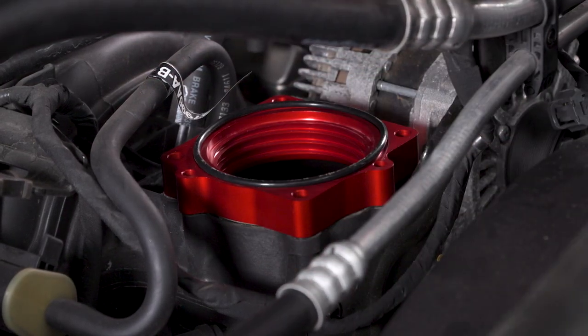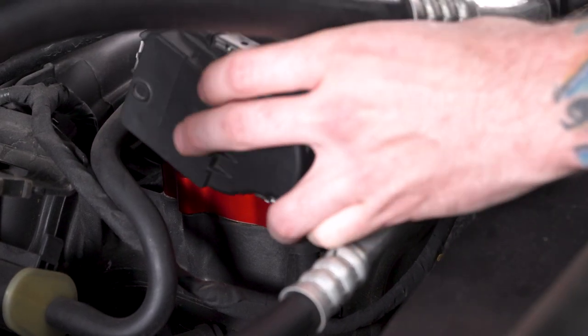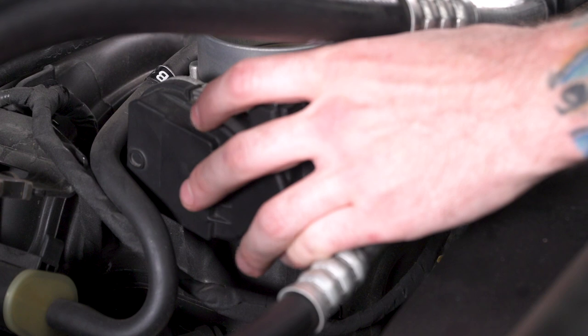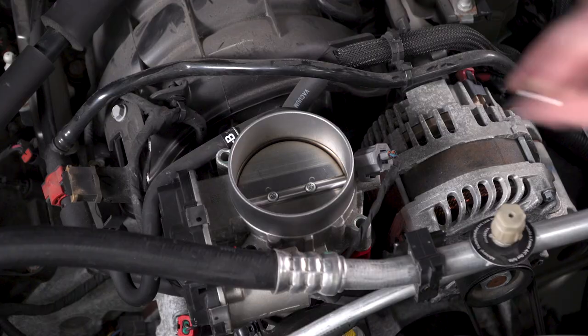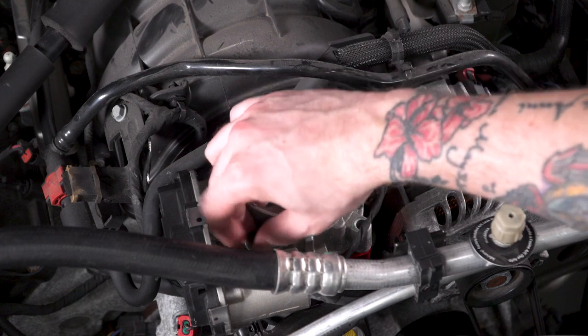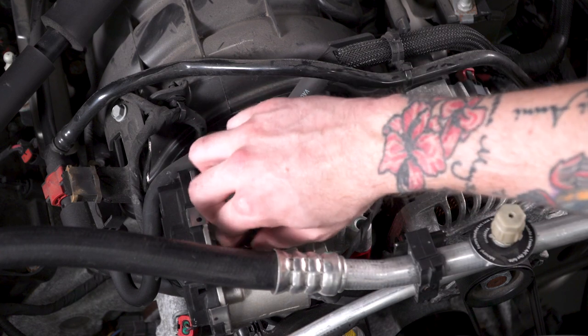You want to make sure that your rubber O-ring is seated nicely, then you can place the throttle body on top. Make sure you grab the appropriate bolts depending on your model year, as they're going to secure the throttle body and the spacer to the manifold. Once you throw these bolts in place, you need to tighten them down using that same 8-millimeter socket.